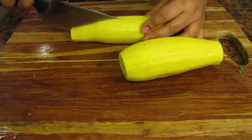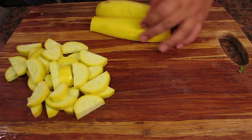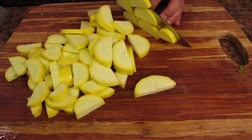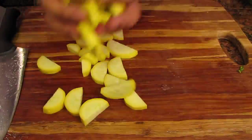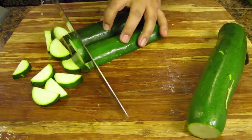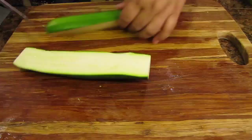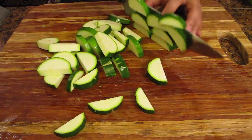For the zucchini and squash I just want to give them a simple chop. I start by cutting off the tops and bottoms and slicing them in half lengthwise. I then chop them into about a quarter inch width piece but they don't have to be perfect. If you don't like zucchini and squash substitute with your favorite green vegetable like broccoli or asparagus.